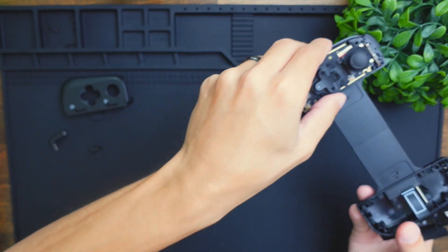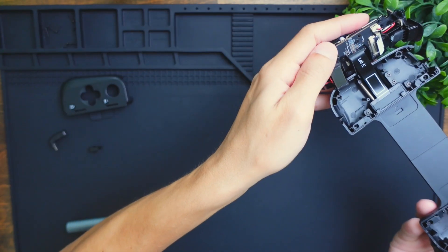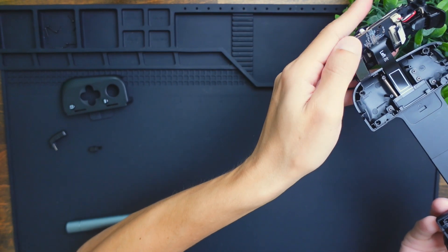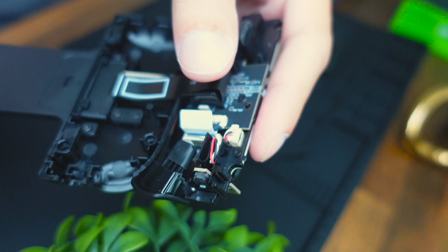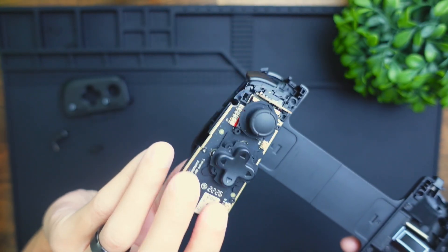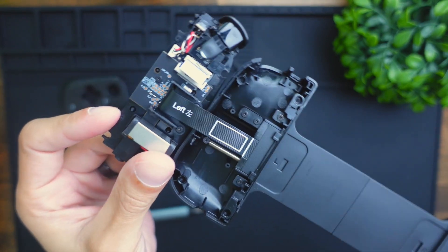If we take a look at the left side, I can simply open it up like so, and you can also see the belt running to the logic board here. You can also disassemble this by simply removing a few screws. If we flip this over, this is what the front looks like with the d-pad, and on the back it looks like so.